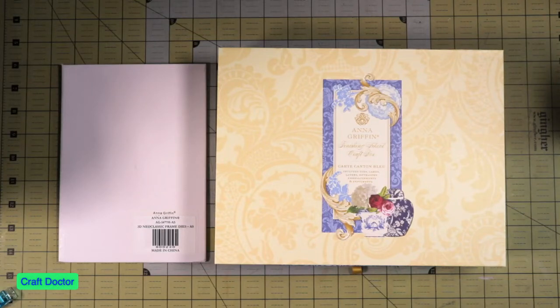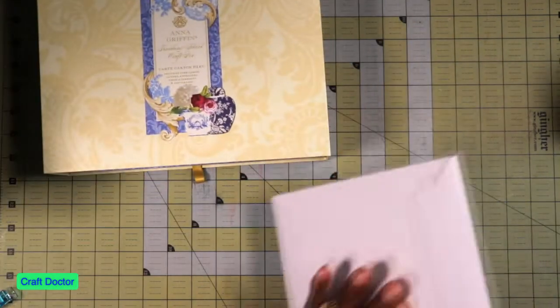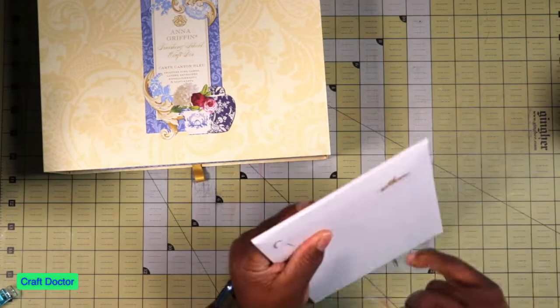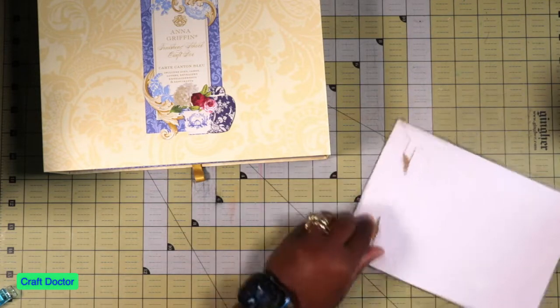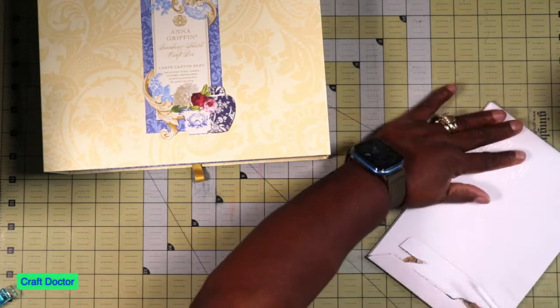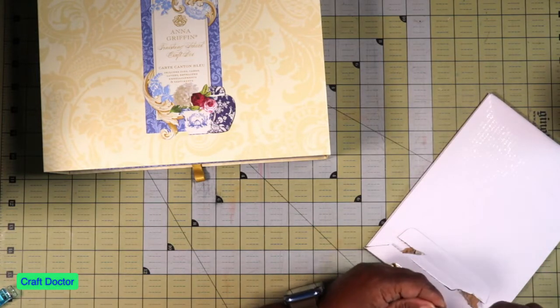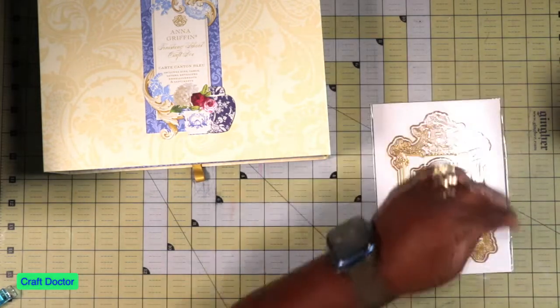Hello everybody, this is Dr. Geneva - earlier craft doctor - and I'm here with another video. This is an Anna Griffin Finishing School cart, Canton Blue, and the Neoclassic Frame Set. Let's look at the frame set first. I'm not sure if this was an auto ship or what - I have stuff on auto ship but it hasn't been coming. If y'all have auto ships, y'all know we ain't getting the stuff we're supposed to get when we're supposed to get them.